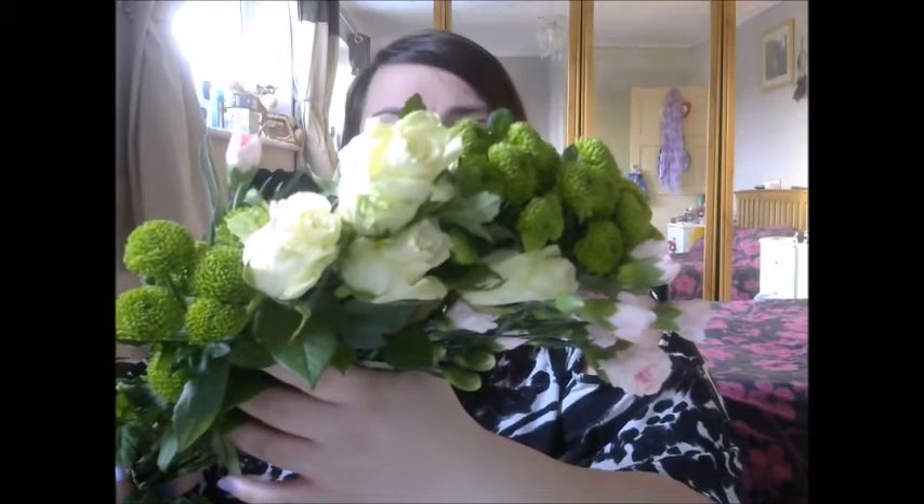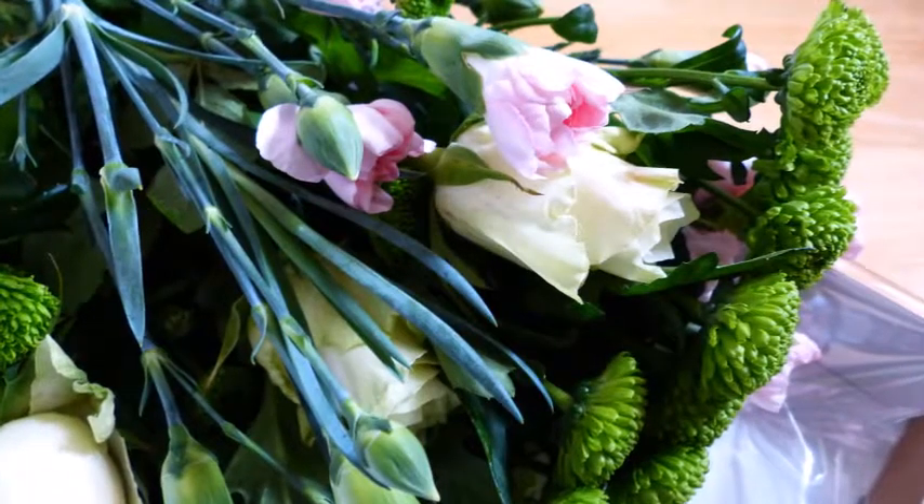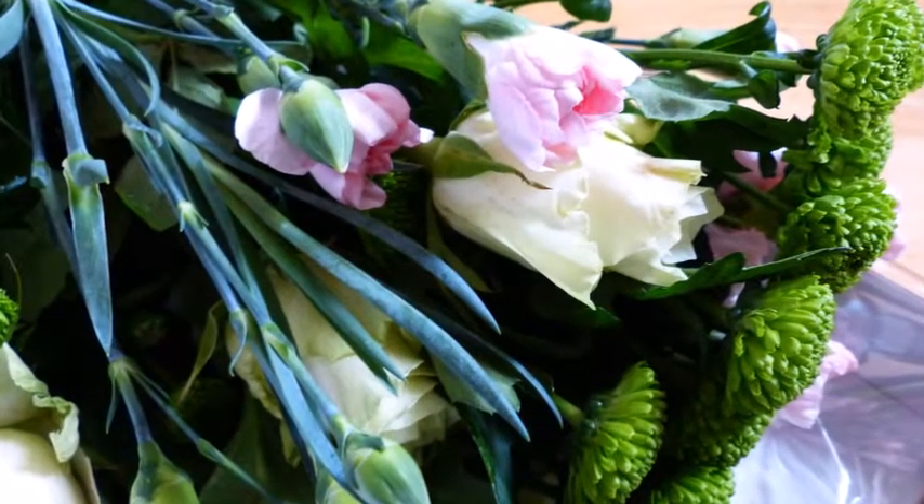We've got some white roses, pink carnations, and some green stuff — I don't know what they're called. I have got a little mason jar because I don't have any vases at home. I've got one metal jug that I use as a vase, but that's already got flowers in, and my other little one has got my roses in.